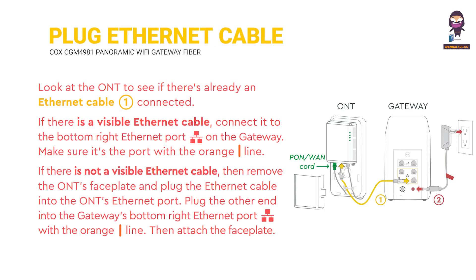Plug in the Ethernet cable: look at the ONT to see if there's already an Ethernet cable connected. If there is a visible Ethernet cable, connect it to the bottom right Ethernet port on the gateway — make sure it's the port with the orange line. If there is not a visible Ethernet cable, then remove the ONT's faceplate and plug the Ethernet cable into the ONT's Ethernet port. Plug the other end into the gateway's bottom right Ethernet port with the orange line, then attach the faceplate.